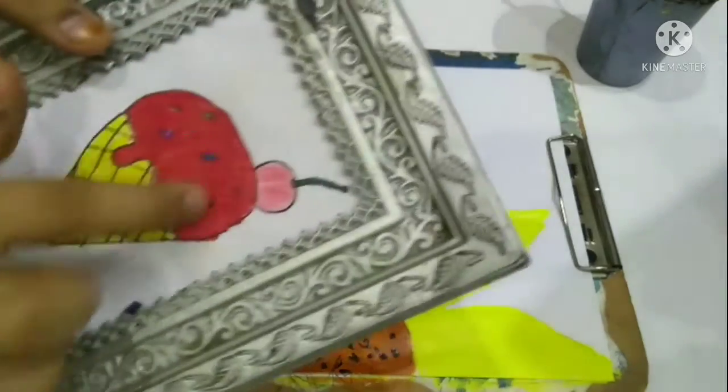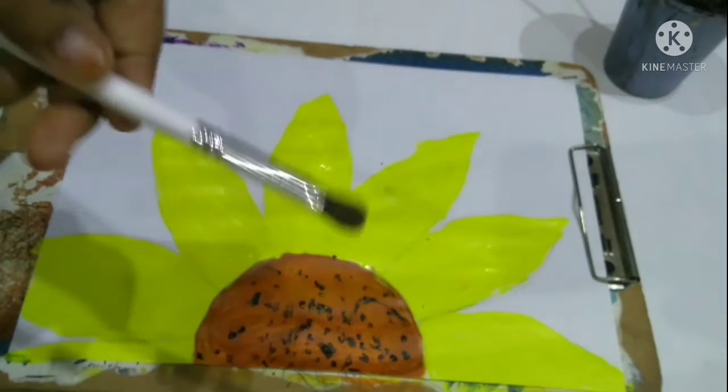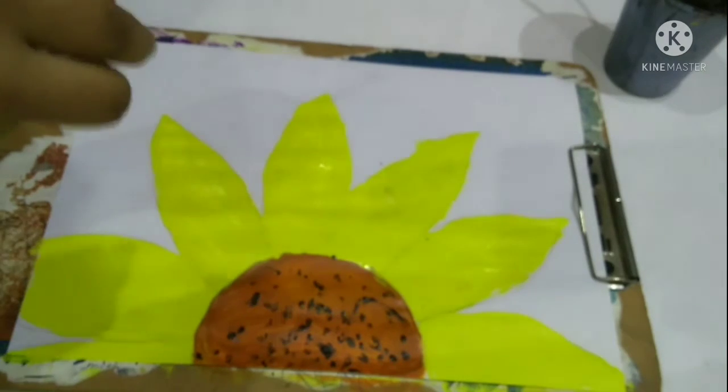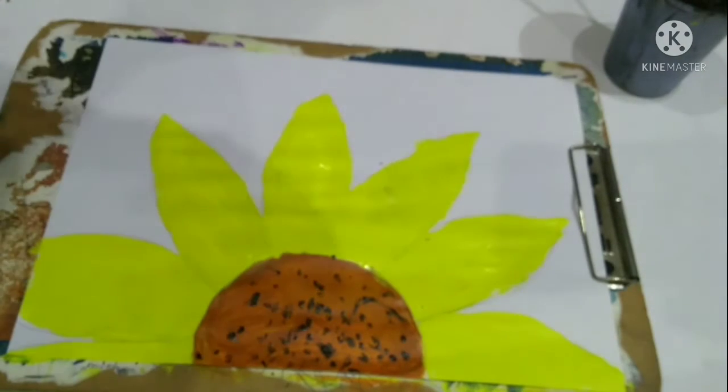Now it will need some time to dry. Then we'll use the yellow color, which I told you in the beginning, to shade the outside of the petals.